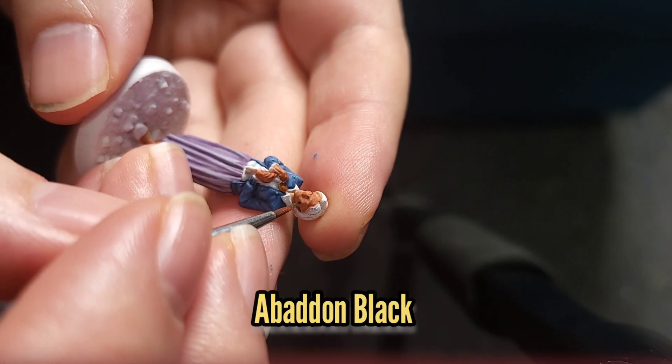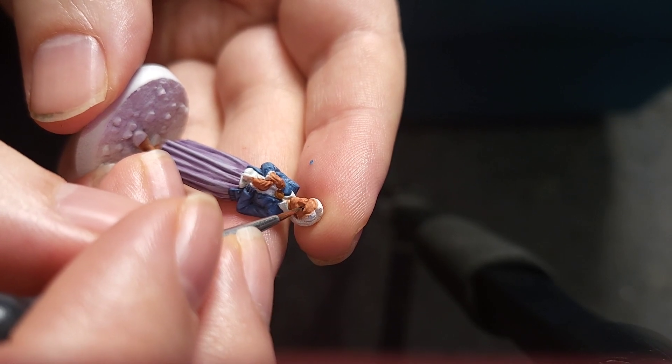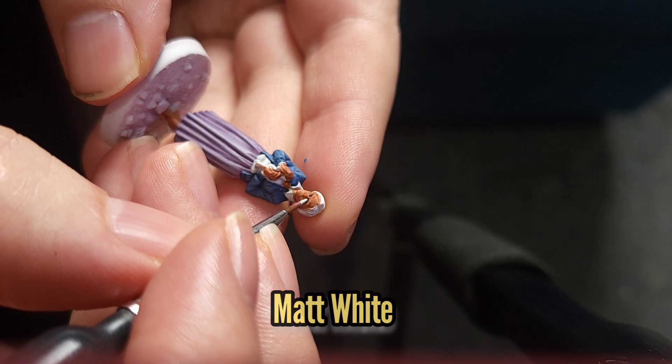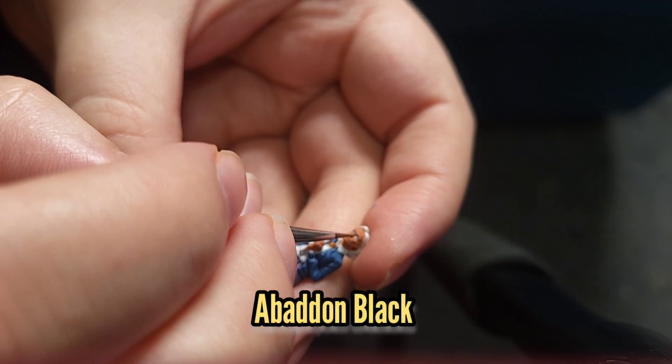With Spider-Man out of the way for now, I then went back to Aunt May and painted her eyes with some Abaddon Black, followed by Matte White, before finally using a small dot of Abaddon Black for the pupil.